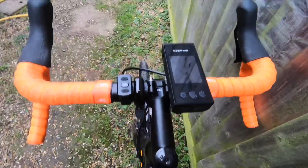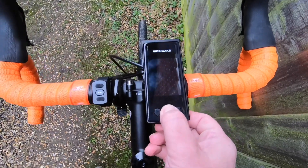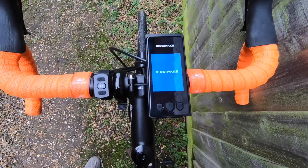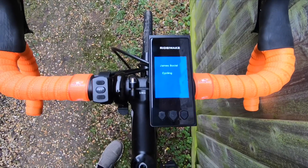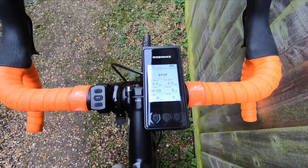Here you have the Rider-Wake RS-33 3-in-1 device, world's first. Just turn it on — James Social Cycling — and there you go. So easy enough to turn on.